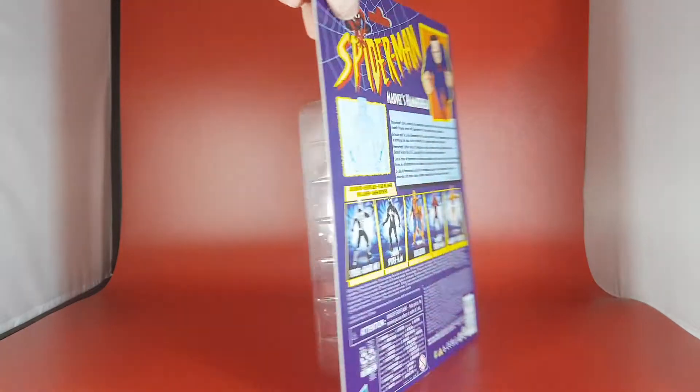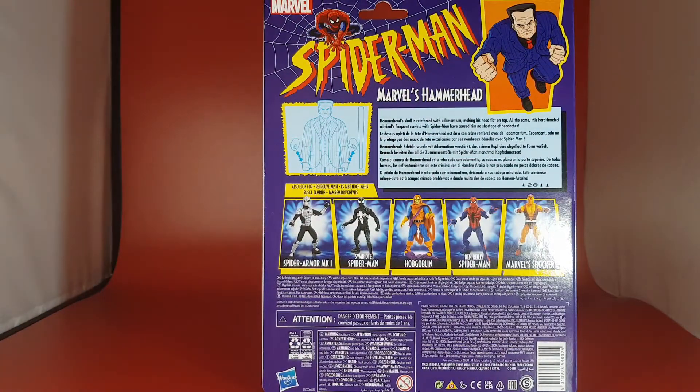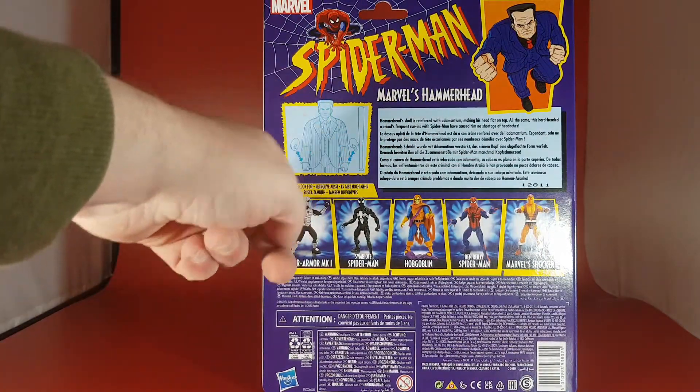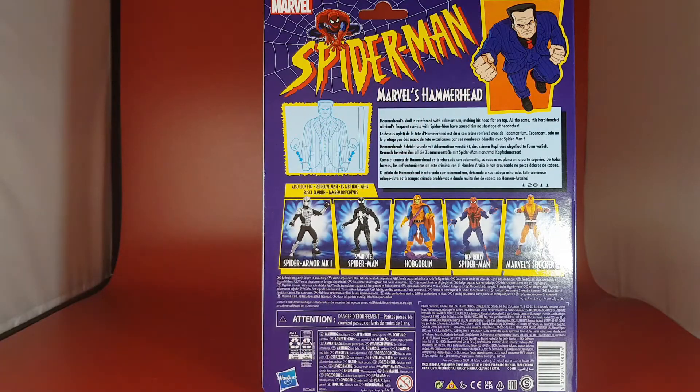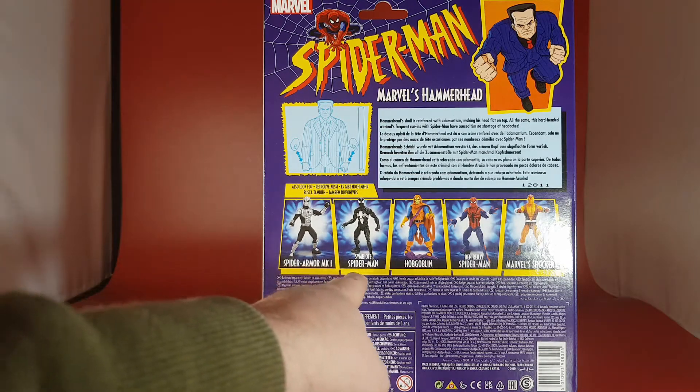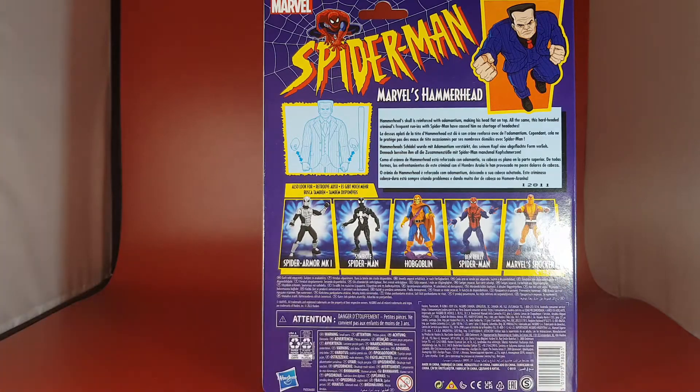At all sides you can see all the detail, and on the back he has retro-style instructions on how to change his hands. Same picture again. It does say Hammerhead's skull is reinforced with adamantium making his head flat on top. This hard-headed criminal's frequent run-ins with Spider-Man caused him no shortage of headaches. These figures are already fast-selling out, so guys get them if you can because they are only going to shoot up in value.